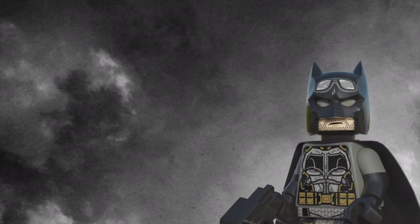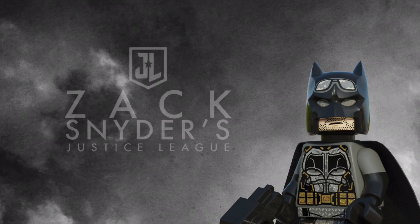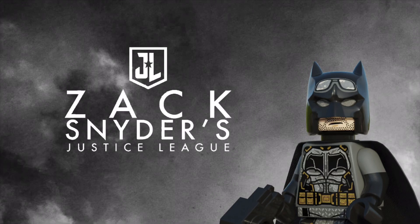Hey everyone, it's Buzz here, and I'm super excited to finally be doing some Zack Snyder's Justice League figures. This movie really surprised me. I didn't think it'd be as good as it is, but now we're going to do a video on it. Today we're going to be taking a look at the old LEGO sets based on this movie and upgrading the minifigs there.